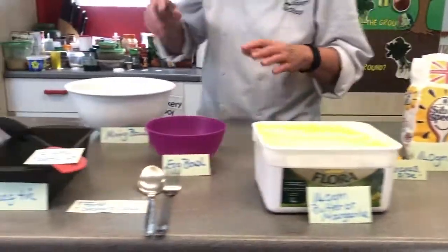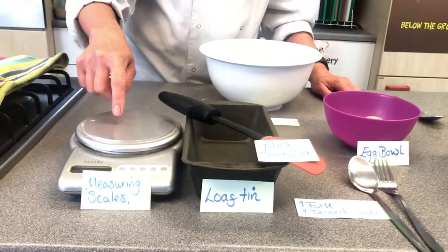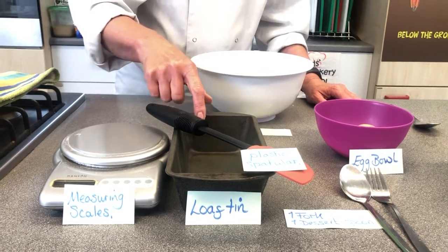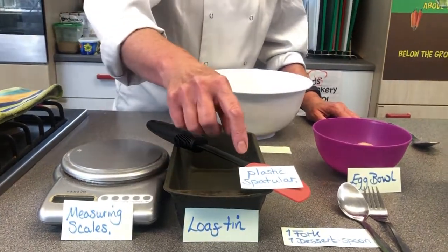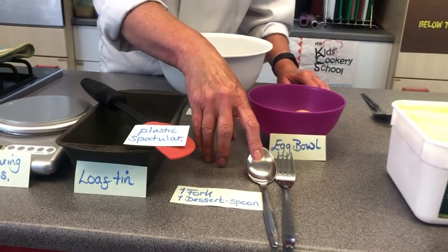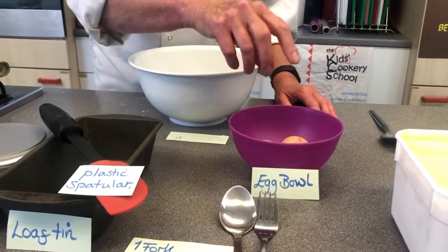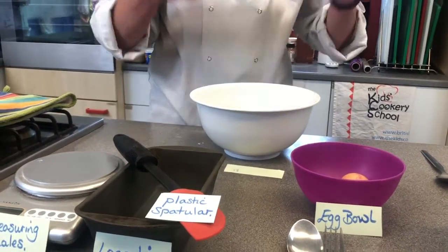Equipment-wise, again very easy. Measuring scales if possible. We've got a loaf tin to bake the banana cake in, a plastic spatula — helpful but not a hundred percent necessary — one fork, one dessert spoon, a small bowl for the eggs, a separate bowl, and then a big bowl ready to mix everything in.